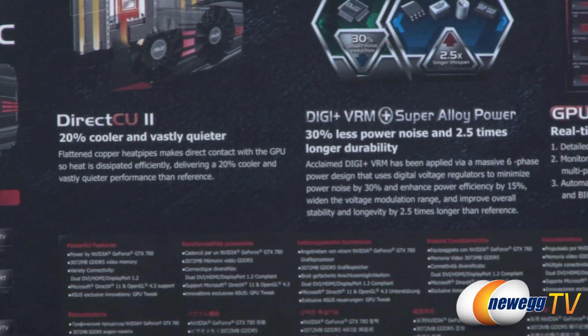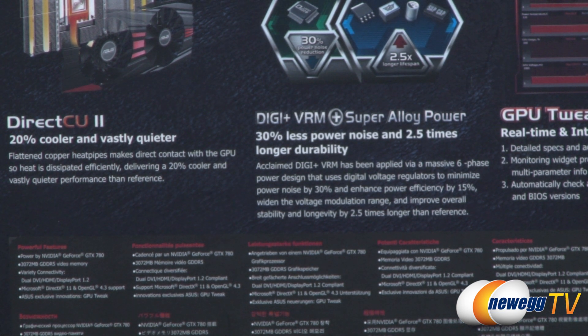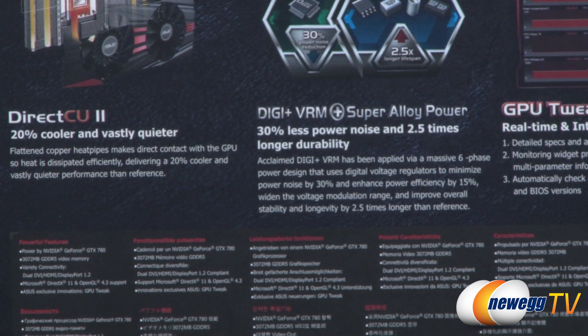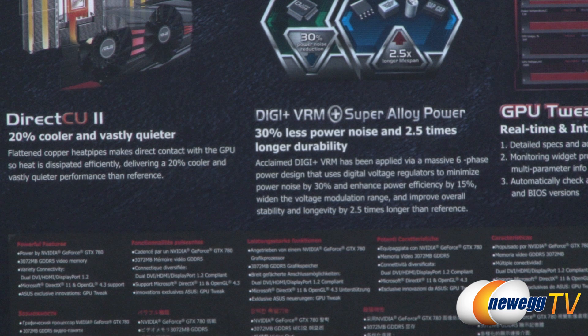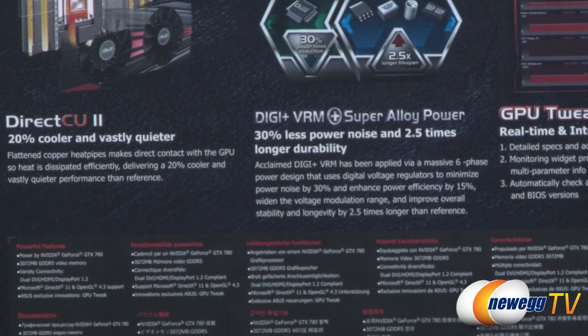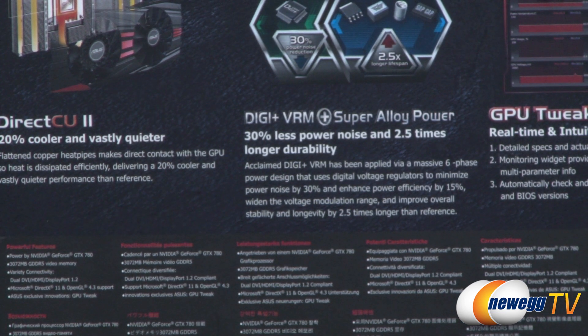Asus is also continuing their practice of using all-digital componentry for power delivery — digital DigiPlus VRM and Super Alloy Power. The chokes and inductors in this card are 45 amps, versus the 35 amp chokes and inductors in the reference design. It has a six-phase power design which minimizes power noise by 30% and enhances power efficiency by 15%. It also widens the voltage modulation range, and there are voltage contact points on the card for VGA Hotwire, which we'll come back to.